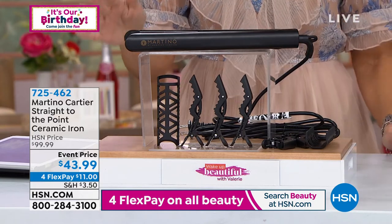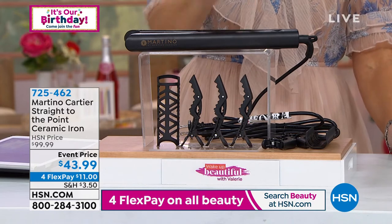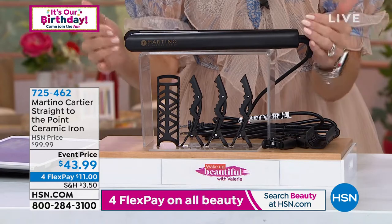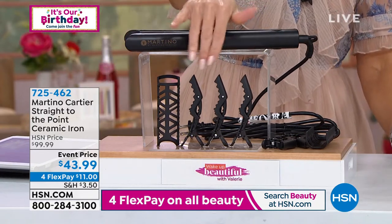While supplies last, and I think we have less than about 1,400 of this — this is the lowest price we've ever done. We've got four flexible payments. $11 gets it home, and it's not just the hot tool. It's not just the styler. You're actually getting some great little additives.